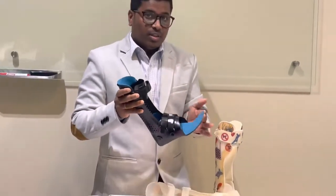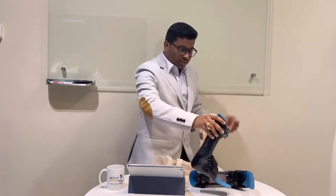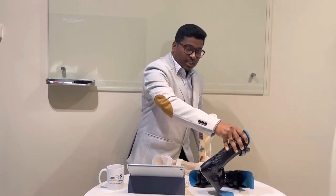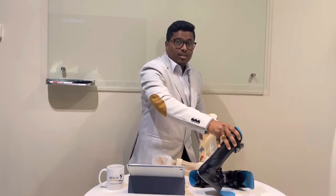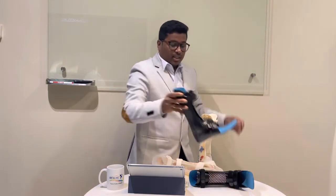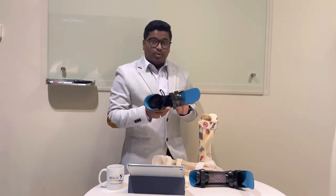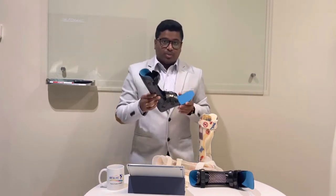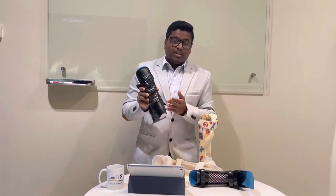Now I'm going to show you the function of the foot section. This is a custom-made AFO — you can see that the patient feels more comfortable during walking because of this flexibility. This flexibility is custom-made according to the patient's need, body weight, and muscle tightness. The AFO is made using 3D printing, starting with a 3D scan of the patient's foot.